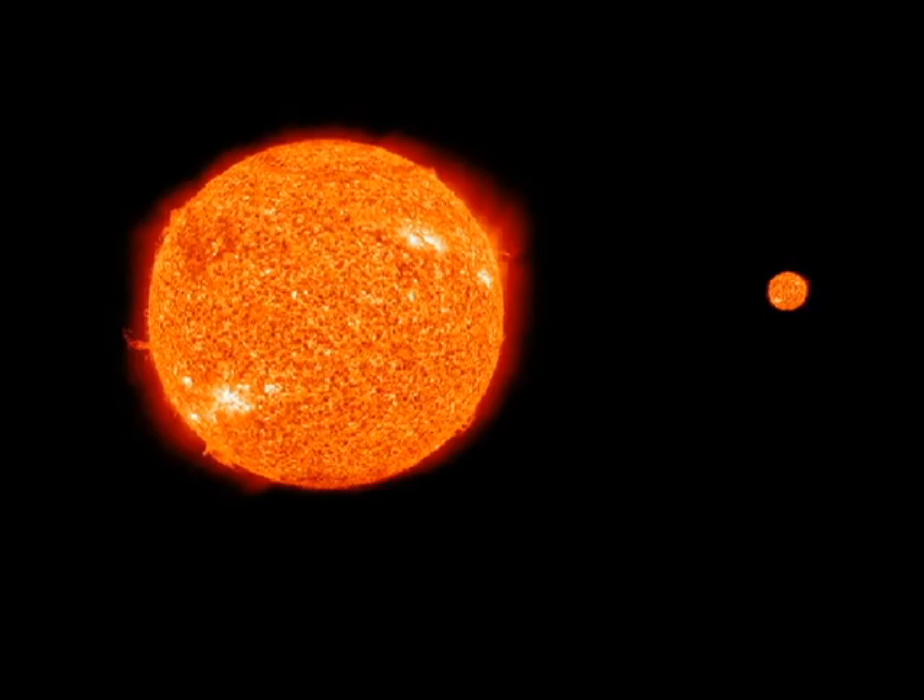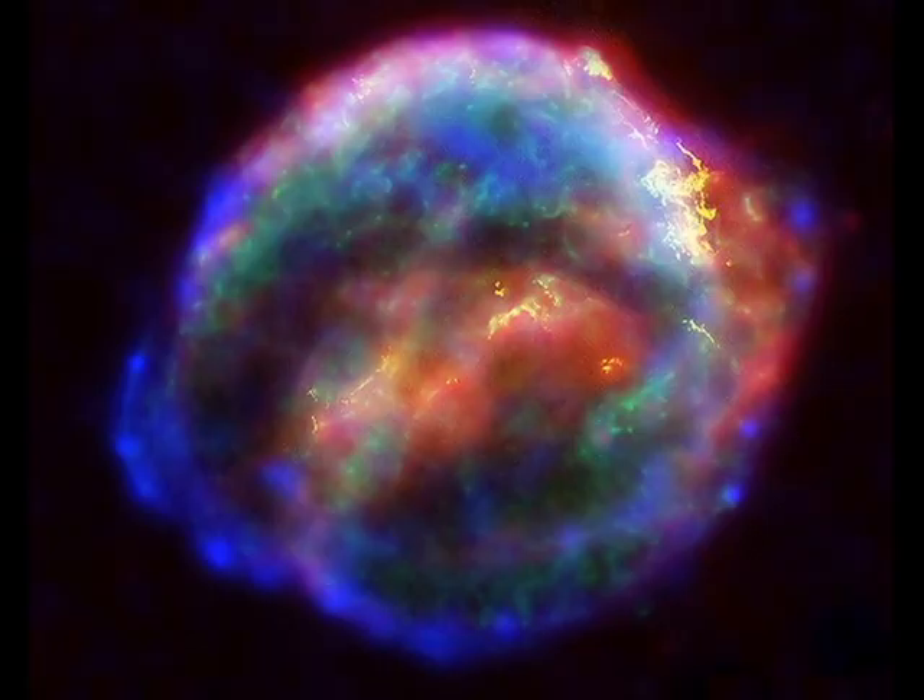Instead, black holes are actually massive amounts of matter packed into very tiny spaces. It's kind of like if you were to take a star ten times larger than our own sun and squeeze all of its matter into a sphere the size of New York City.